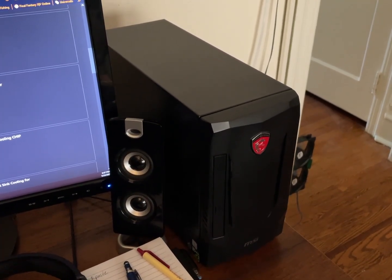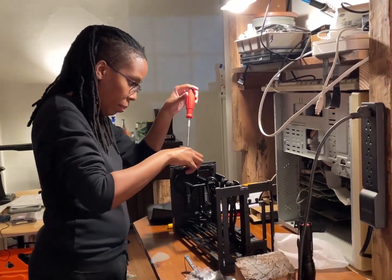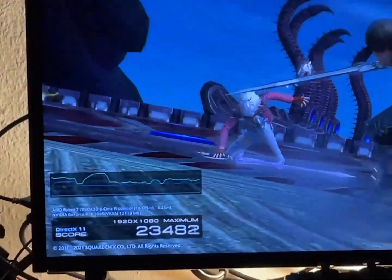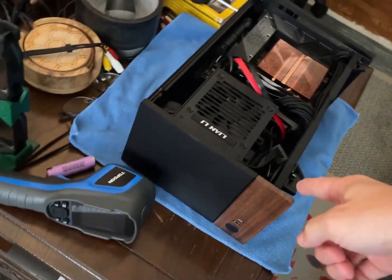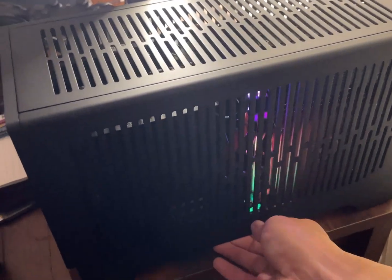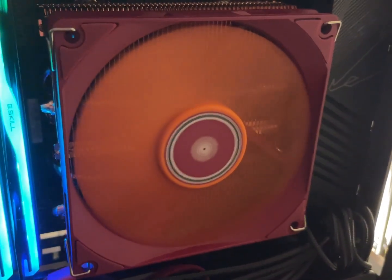Thias has been running the same computer since 2016 — it has a little i5 and a 1050 Ti. Earlier in the year we finally built the computer she's going to use for the next 10 years. It has a 3060 and a 7800X3D in it. We used the Thermalright AXP90 heatsink and fan combo with a Fractal Terra case. Unfortunately, after a few months the fan pretty much seized up, so we're going to do a failure analysis and replace it with the Noctua NF-A9X14.